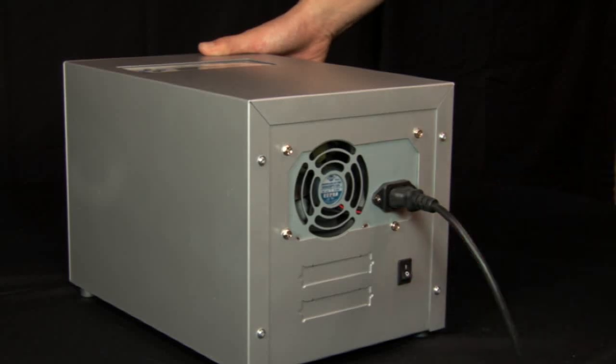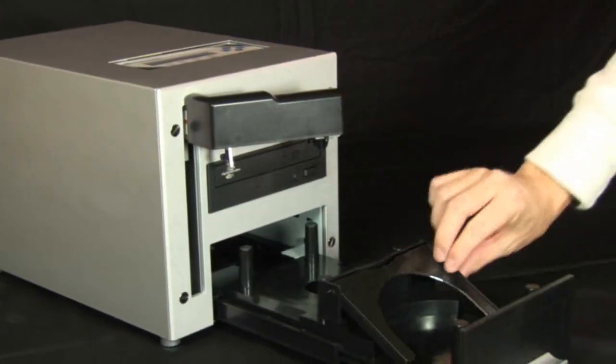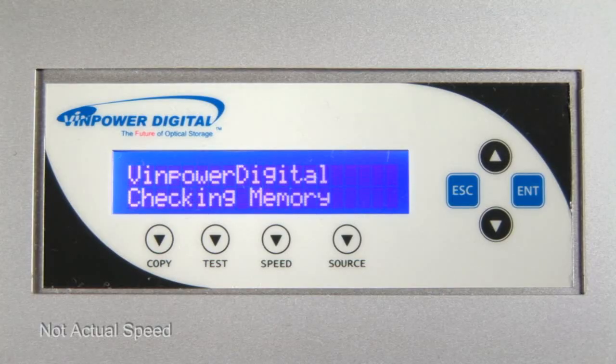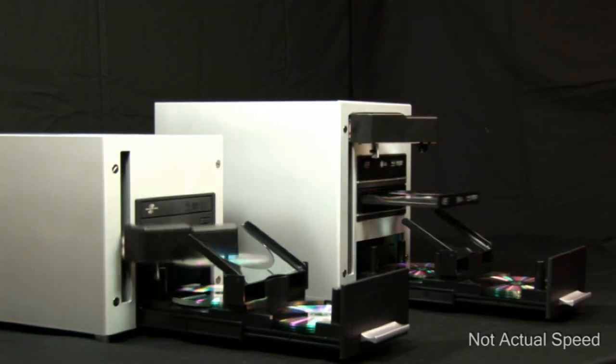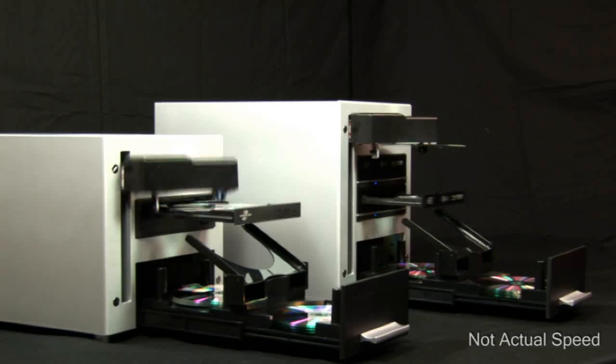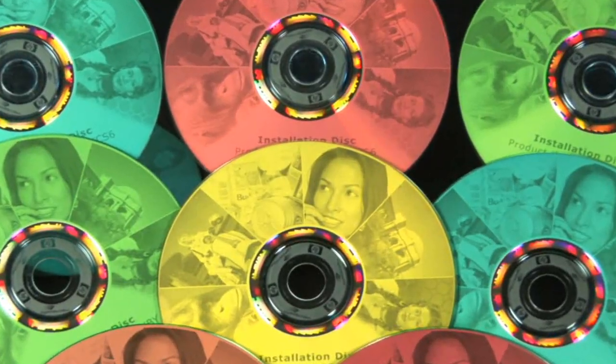The Cube series of autoloaders are reliable standalone compact disc duplicators with an attractively low, economical price tag. The Cube is available with one or two recording drives and 25 disc capacity in three different varieties: CD-DVD, Blu-ray, or with LightScribe drive capability.